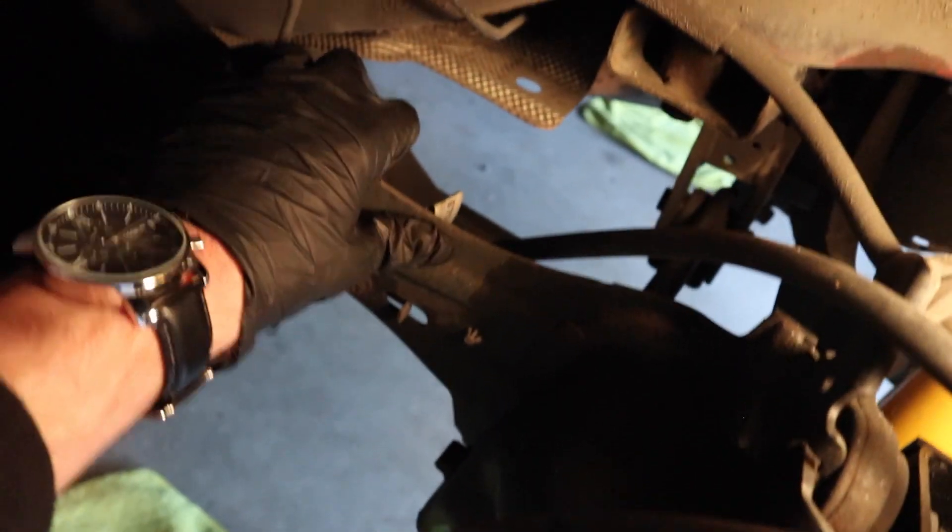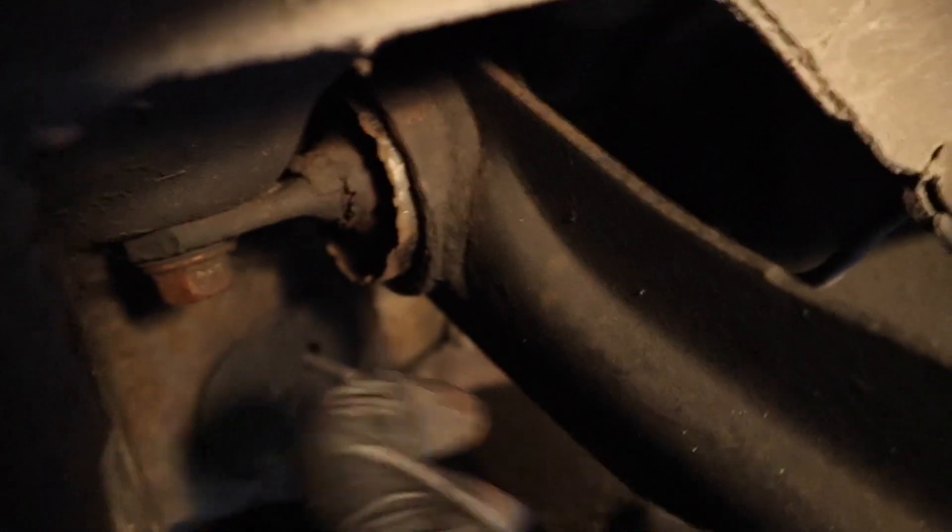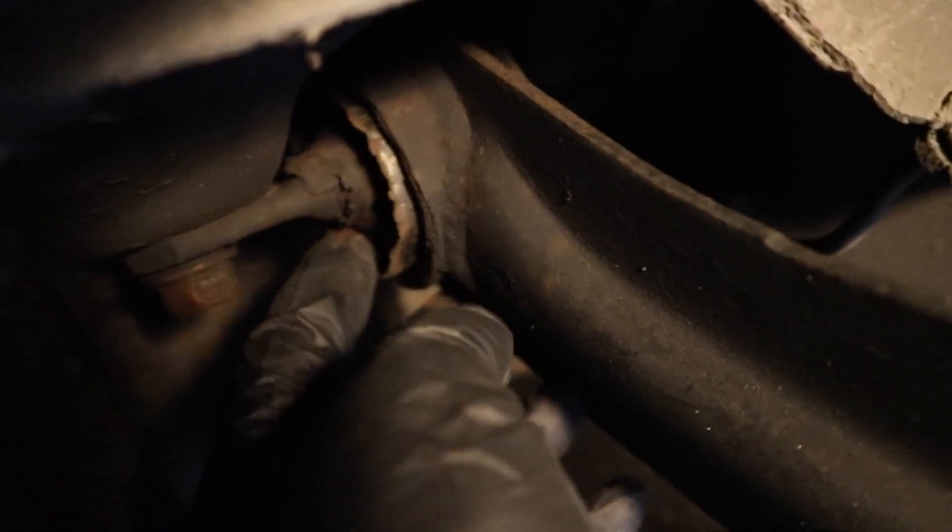I'm going to show you guys exactly what I was talking about. Here's the trailing arm assembly right here, and this is your trailing arm bushing right here. You can see mine is completely cracked, dry rotted and worn out - you can see there's that big crack in there.